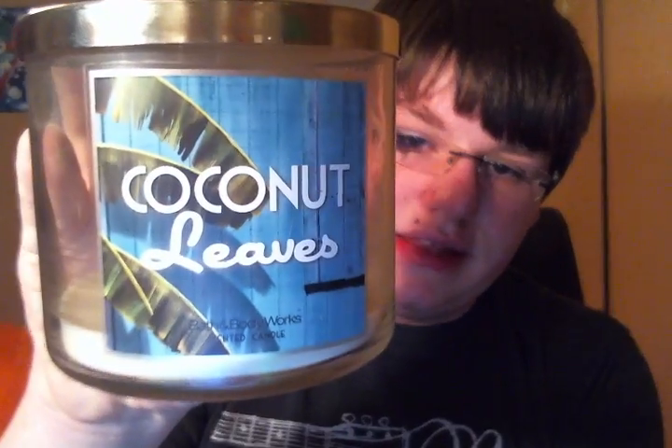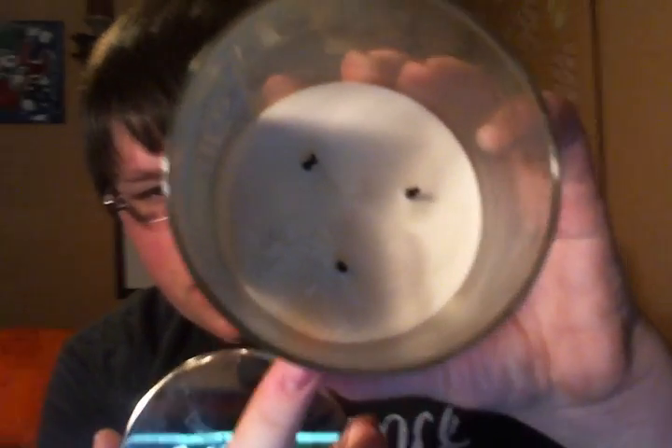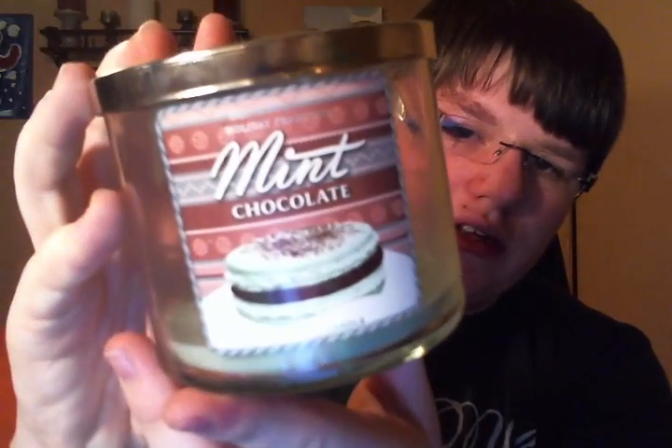I finished a Coconut Leaves — an older packaging Coconut Leaves. All three wicks burned out at the same time; this one just got a little bit sootier than the rest. It's just like a fresh coconut scent with a little bit of papaya. I really like it. I finished a Mint Chocolate, and exactly as the name suggests, it smells like mint chocolate.